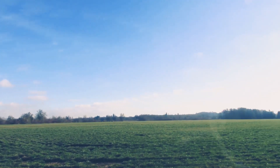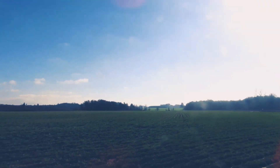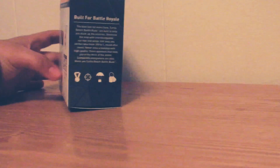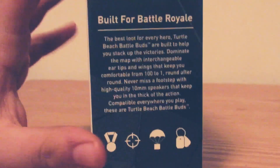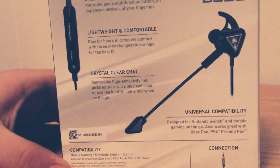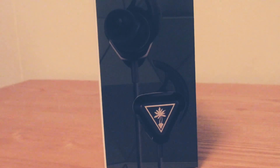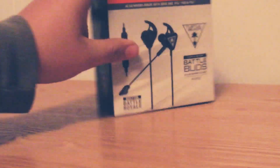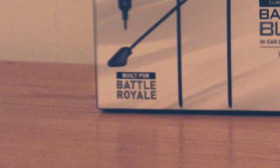Now let's go with a mic review and sound test. This is what the mic sounds like on the Battle Buds, and I think for $30 you're getting a pretty good mic. The Battle Buds are simply amazing and do what they're supposed to do. You don't have to wear those big headsets anymore — they're super small and the crystal clear chat is so true. Leave a big thumbs up if you liked the video and subscribe if you haven't already!